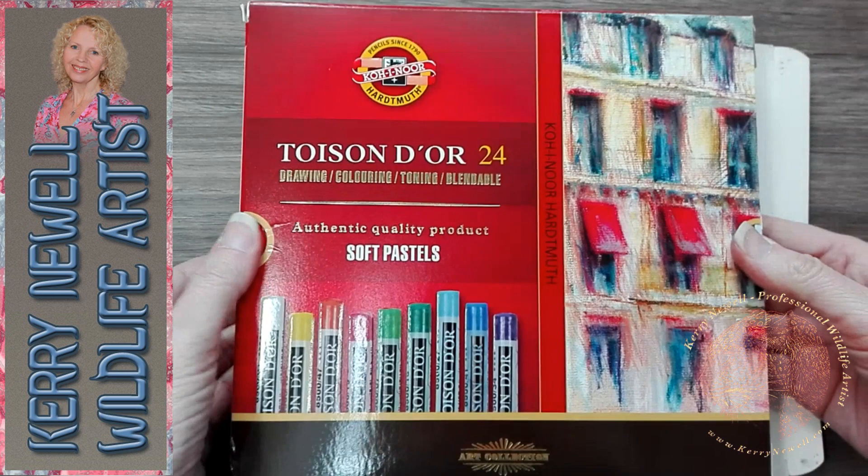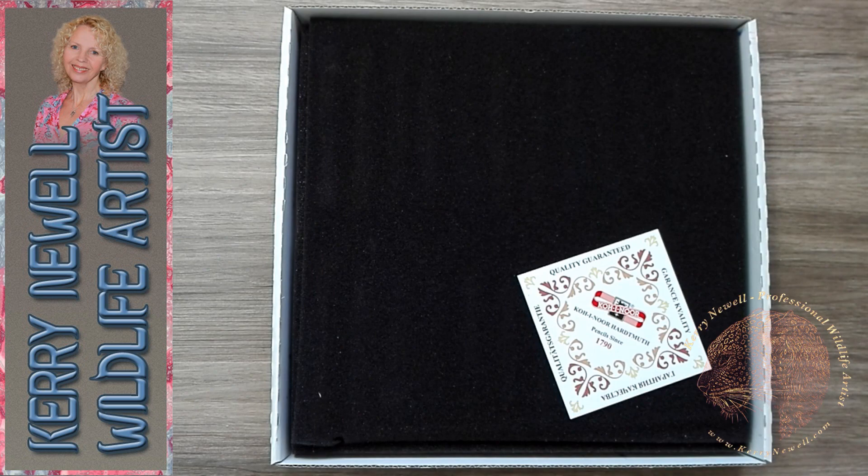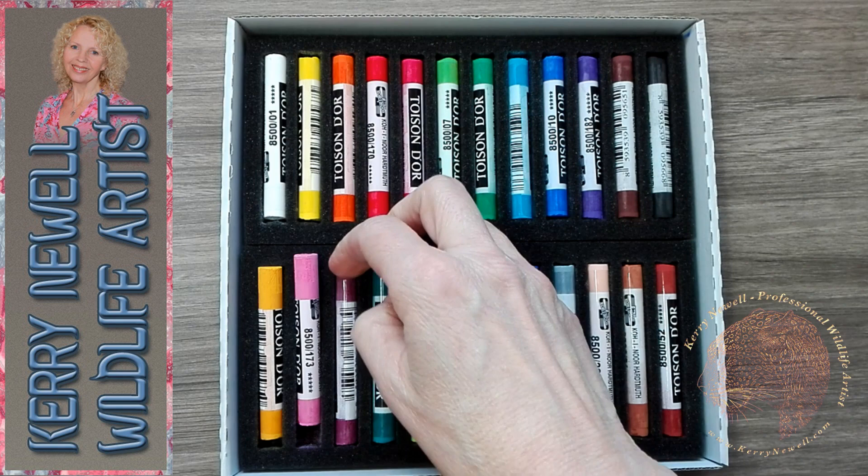Hey there, my friends, and welcome to my YouTube channel. Today I'm going to be looking at pastels sent to me by a company called Loxley Arts. They've sent them to me to review, sample, have some fun with, and then give a little bit of feedback, which is great. The pastels are called Koi Inur Toysundur Soft Pastels — I hope I pronounced that correctly.